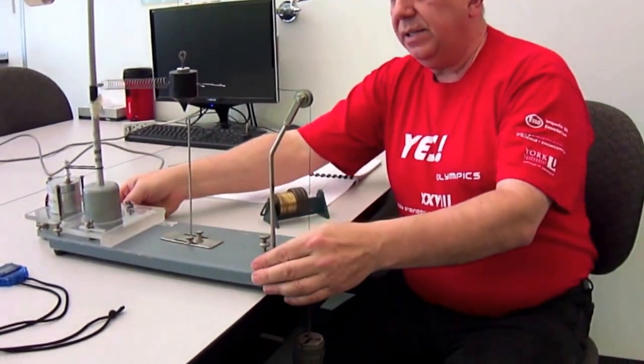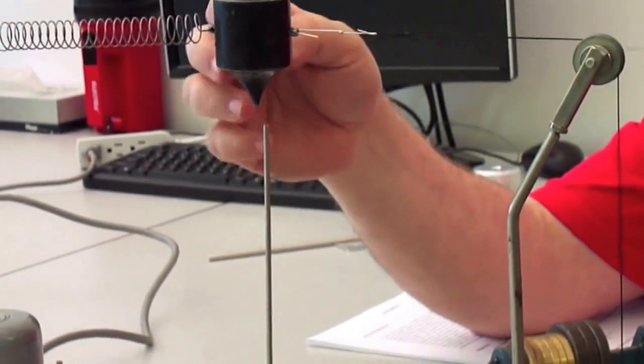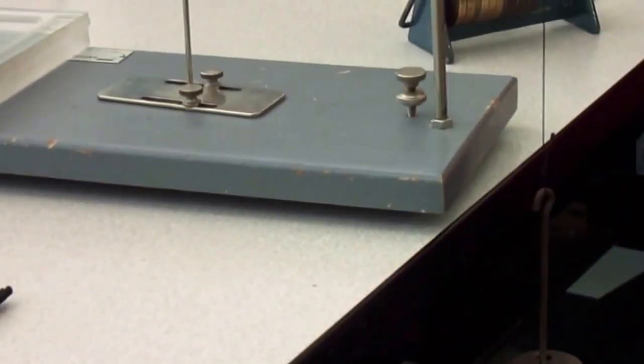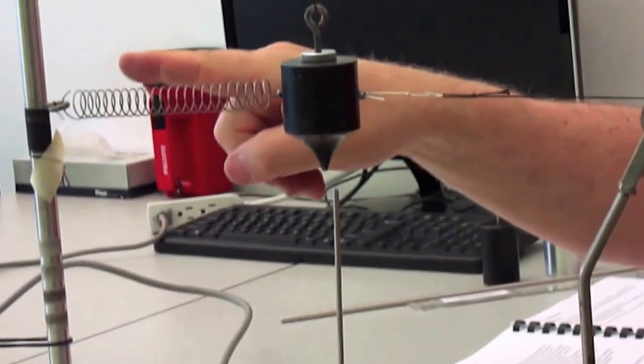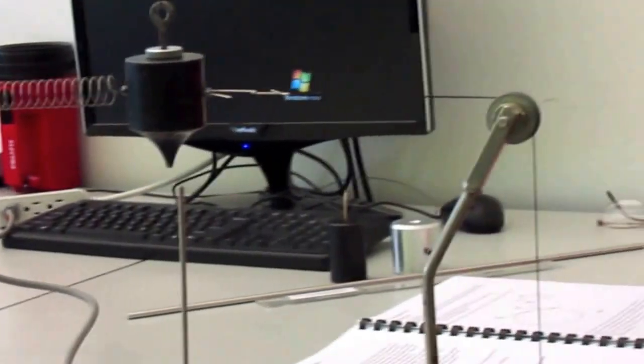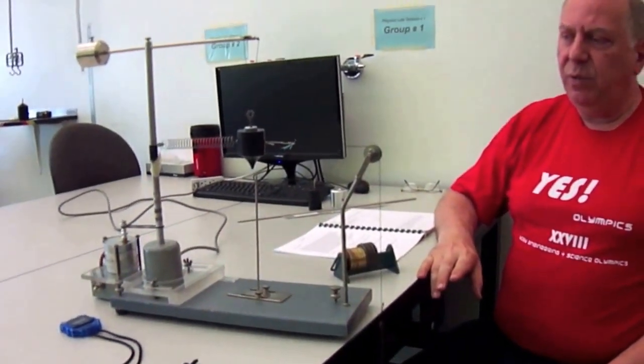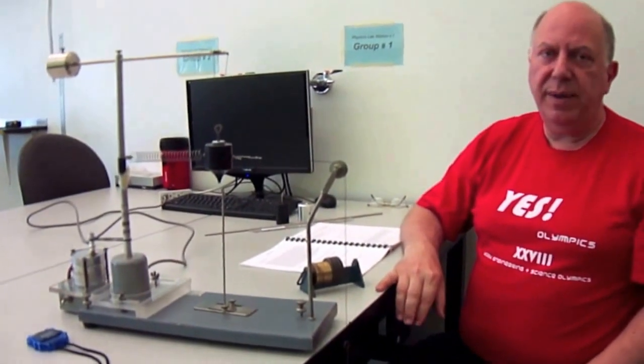Keep adding masses until the tip of the bob and the tip of the pointer match the same extension as when they were spinning. Once you've achieved this, the gravitational force pulling down equals the centripetal force pulling inward. We'll stop here to let you familiarize yourself with the basic concepts. Next, we'll introduce the other part of the experiment: rotational inertia.